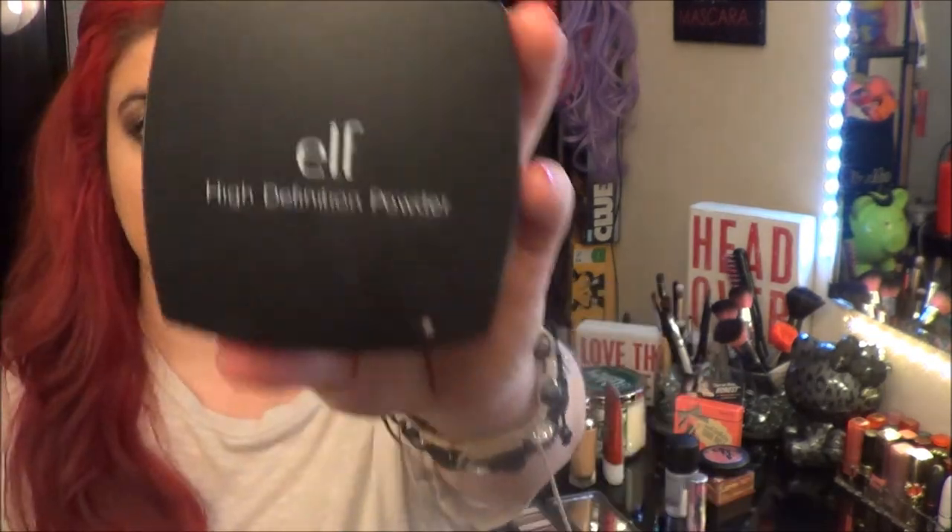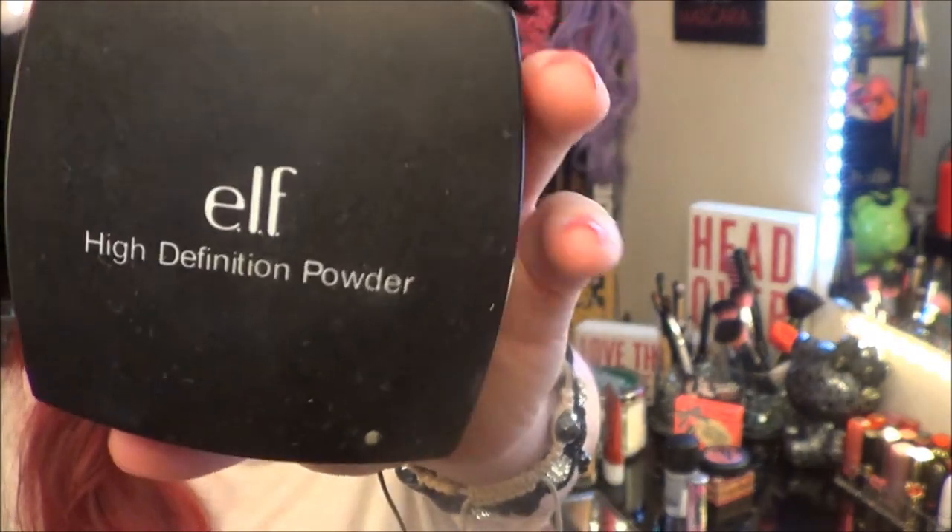I'm going to set my concealer using my ELF by Definition powder. Set it down and then use a blush brush to fit and set everything in place.